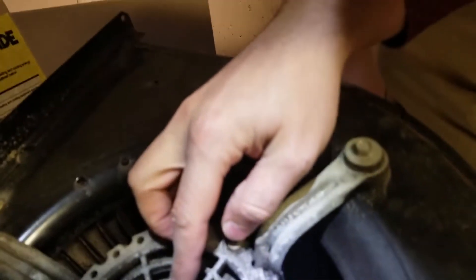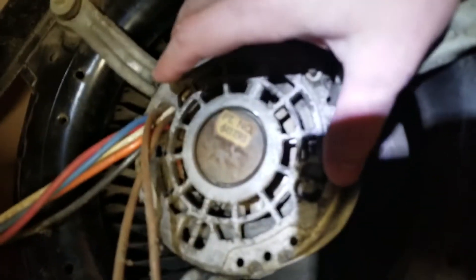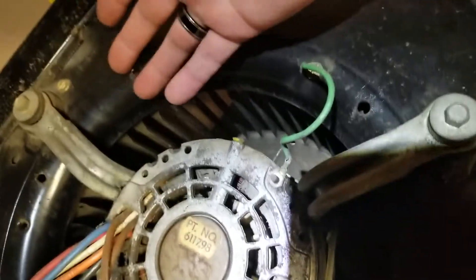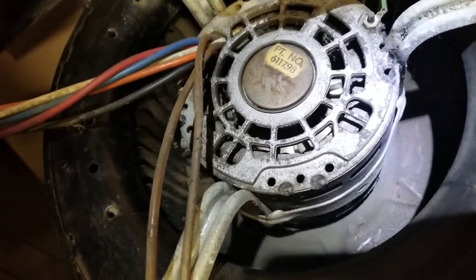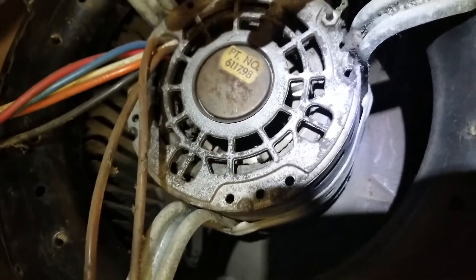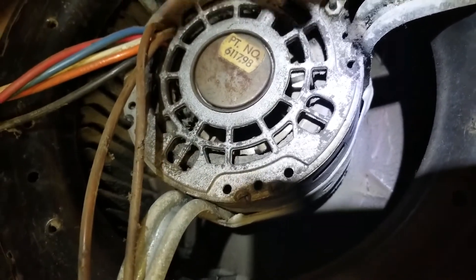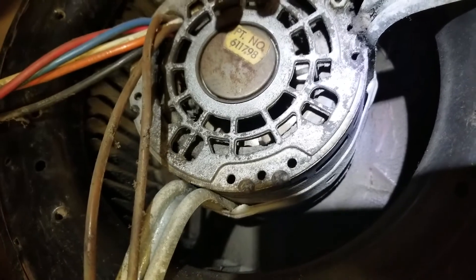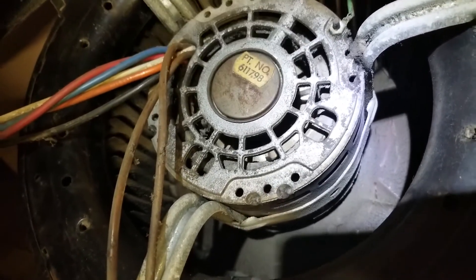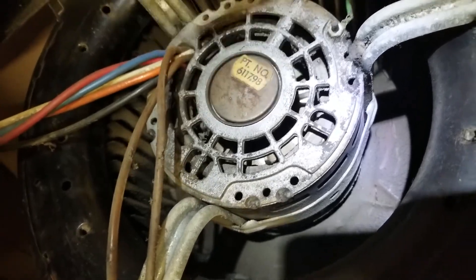Part number 611798 — I think it's a one-third horsepower motor, fairly common for this blower. It's an AC motor. There are a lot of wires here because of different speeds. The windings internally — maybe low is 2,500 RPM, high is 5,000 RPM, maybe super high if it even has that capability would be 7,200 — something probably like that.